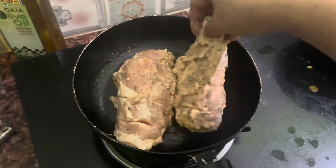Now I have put a pan here and added a little oil on it. I will put the chicken on it. Since this chicken breast is a bit smaller, it will take about 10 minutes to cook.